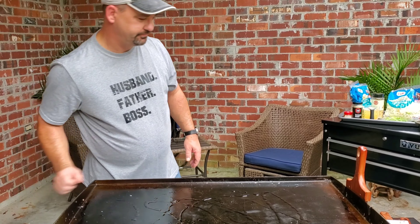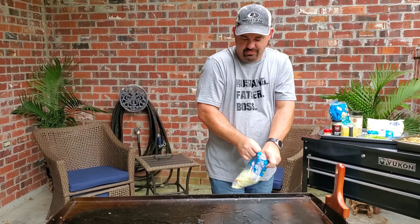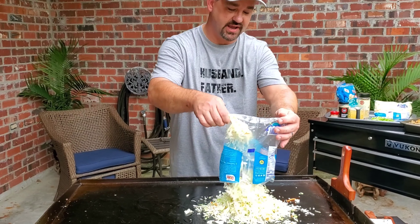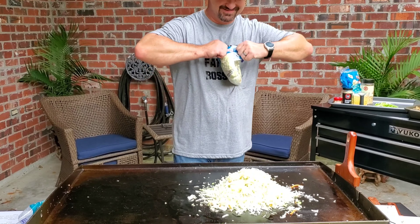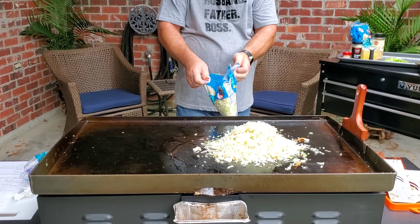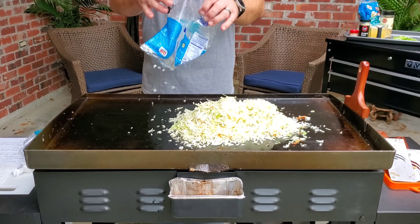Put a little bit of olive oil on top. I wanted to double the recipe because this one's going to last a long time — I've got a lot of people to feed. It may look like a big old mountain of coleslaw, but it's going to cook down and turn into a thinner layer.